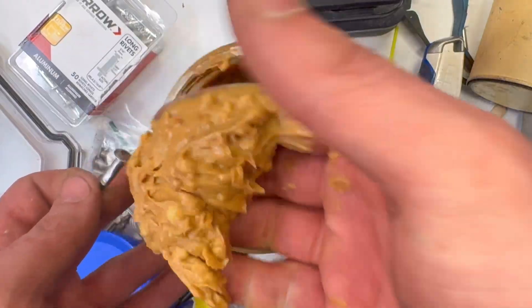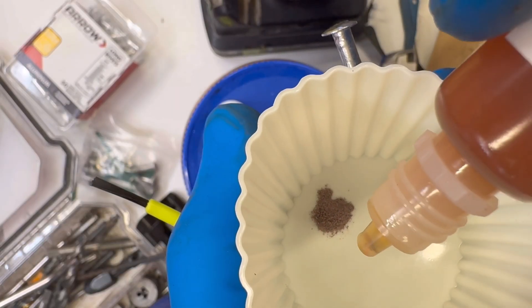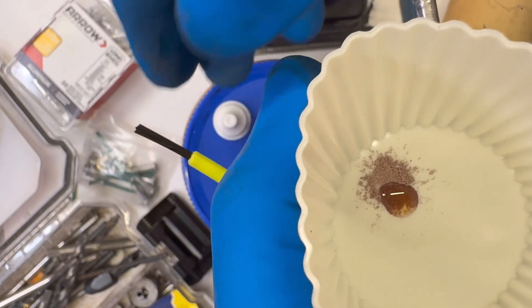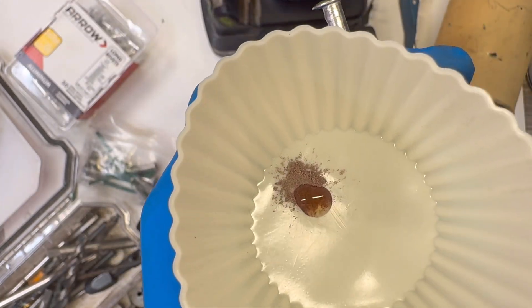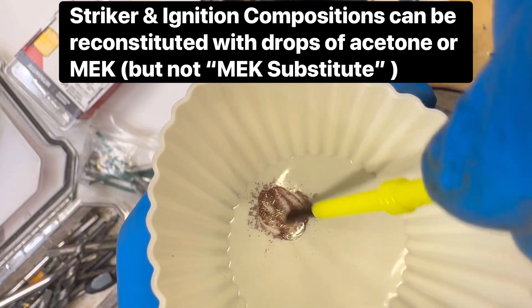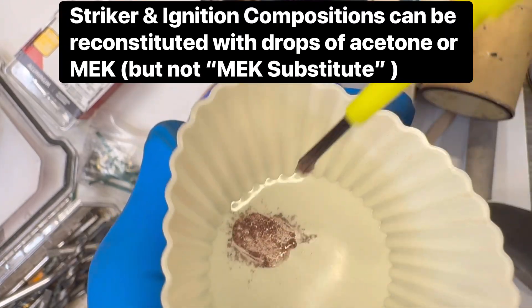Finally, mix a small amount of striker composition with two drops of nitrocellulose lacquer. Quickly brush a thin layer over the top of the ignition cup. Work fast — this dries in seconds. Make sure all your tools are ready before you start this step.